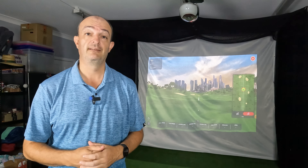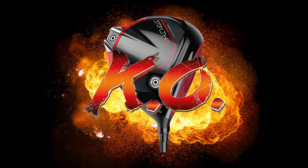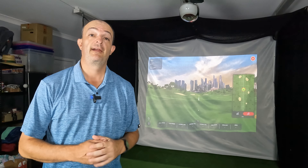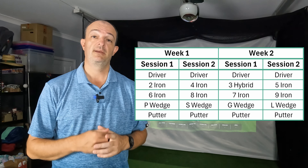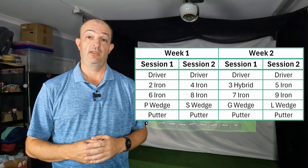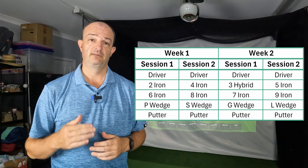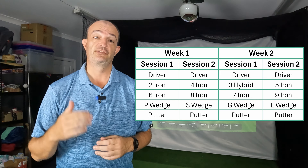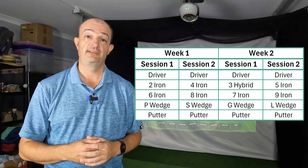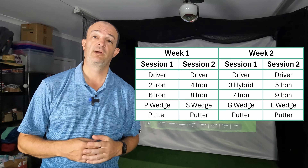Now an update on how my improvement training is going. I'm pleased to say I completed everything I planned to this week. I used a simulator twice and I've come up with a club schedule that will get me through my entire bag every two weeks, hitting 25 shots with each club making it 100 shots per session. The one thing I will change is the order I practice — both sessions this week I started with the short iron, moved to the long iron, then the mid iron, and finished on the driver, but by the time I got to the driver I was worn out. So from now on I'll start with the mid iron and move to the driver, then the long iron and finish on the short iron.